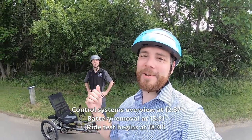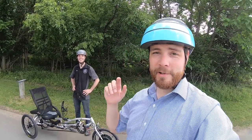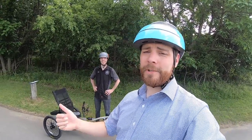So I am here checking out the Electric EZ3 HD. It's a really cool recumbent trike in the Delta fashion — that's one wheel in the front and two wheels in the back. It has some pretty cool things to it. It can carry a lot of load. So let's go ahead and check it out.